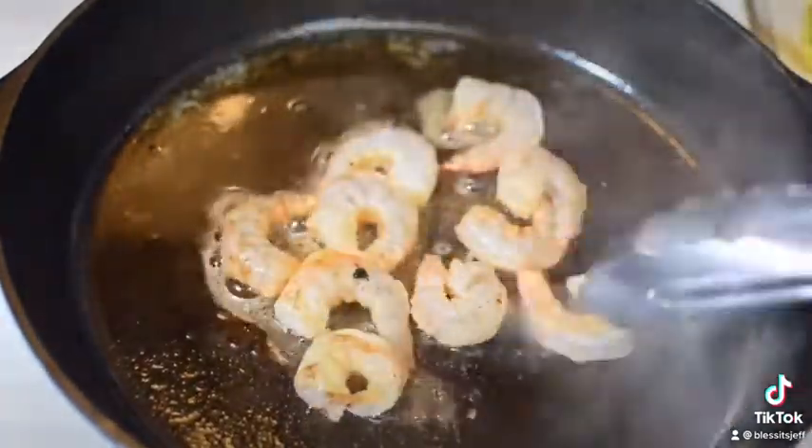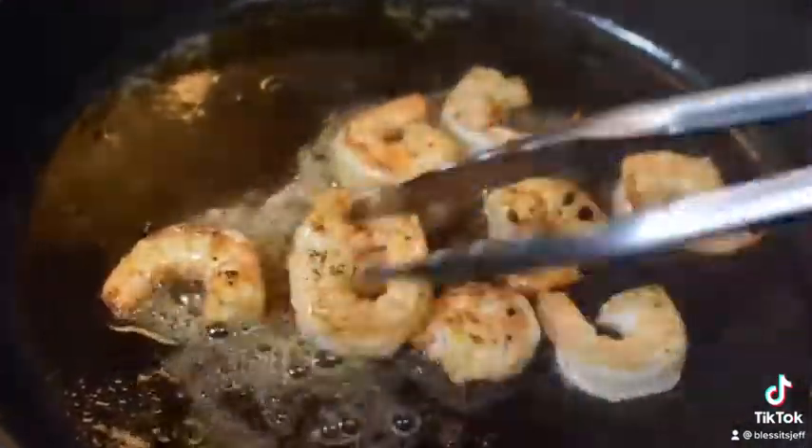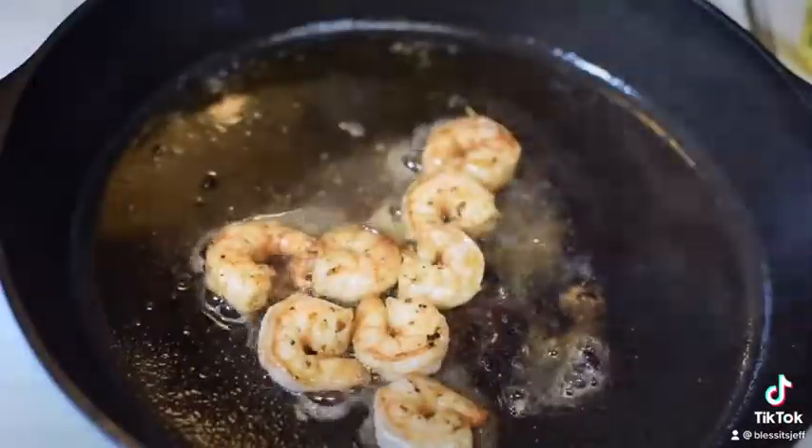Let's come in with our shrimp, and of course everything is properly seasoned — Cajun style, you know it. Cook until we have some nice color.